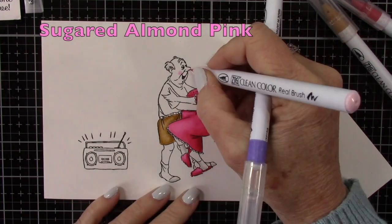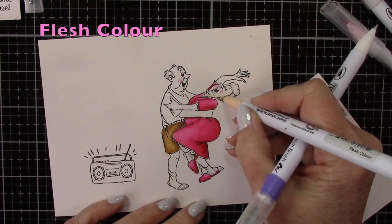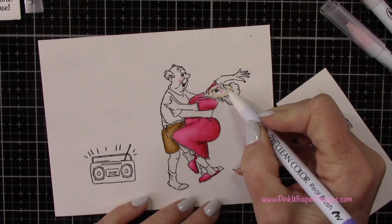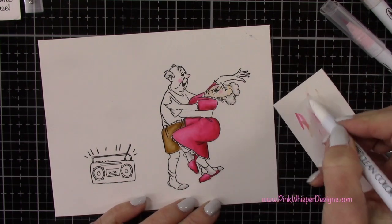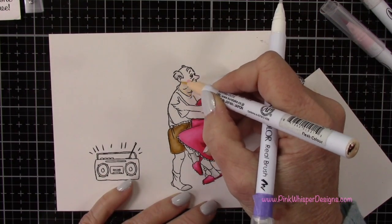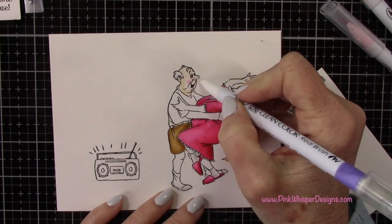Now I've got the sugared almond pink — I'm going to place that on their cheeks, and then for the skin tone I'm going to be using the flesh color. Keep in mind that all of the products I'm using today are listed and linked down below and also on my blog.